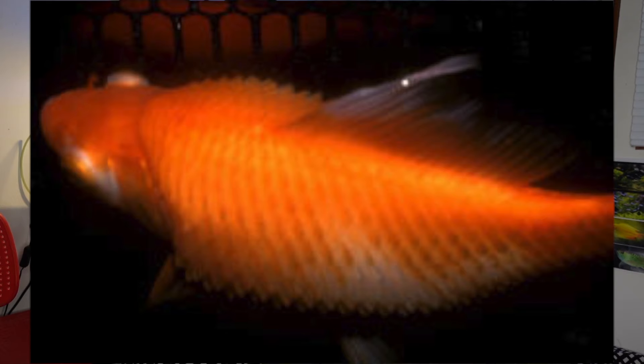While looking at your female she might be fat and you think she's pregnant, but before you assume that, make sure you look at her from above and check that there are no scales sticking out. If there are scales sticking out — kind of like pineconing — then that means she probably has dropsy, which is an untreatable disease that will most likely kill the fish. You might have to euthanize the fish using clove oil or something like that to get them out of their misery.